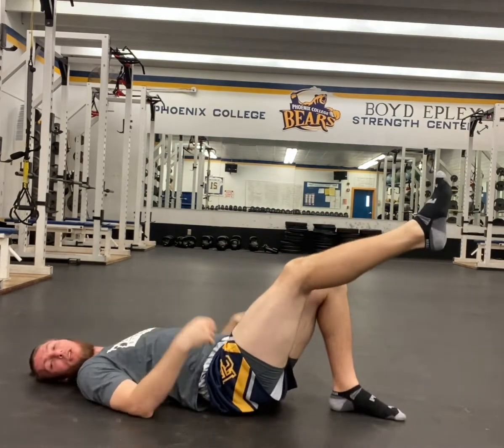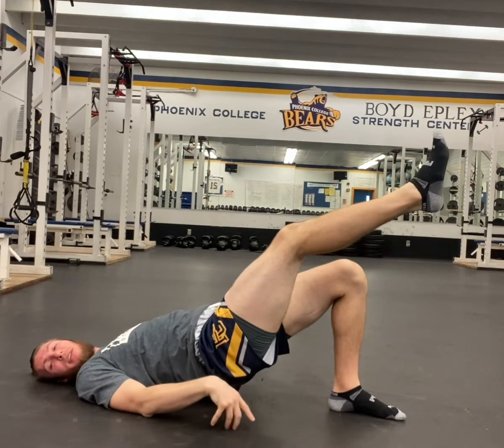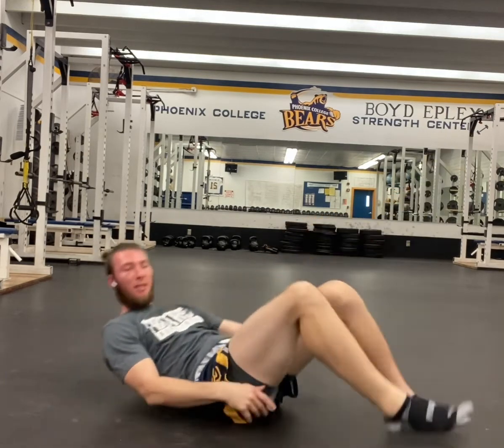Instead, just raise your hips by squeezing the glutes. And that's how you do the isometric single leg bridge.